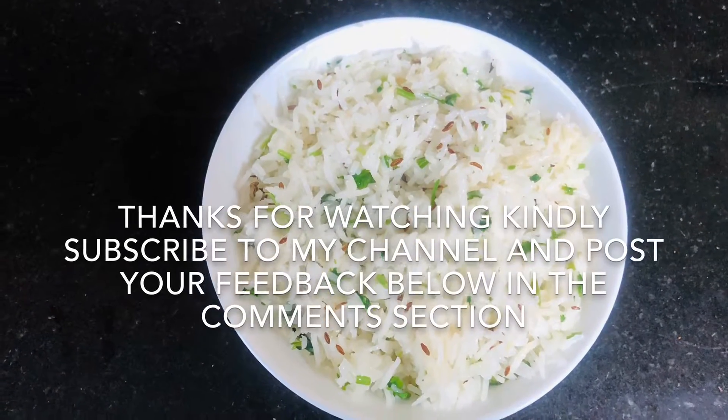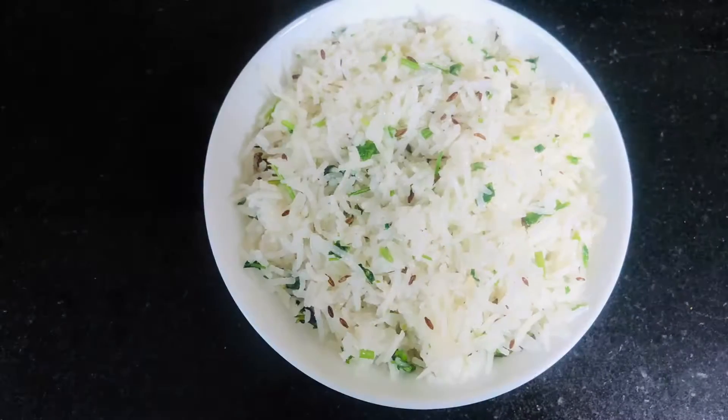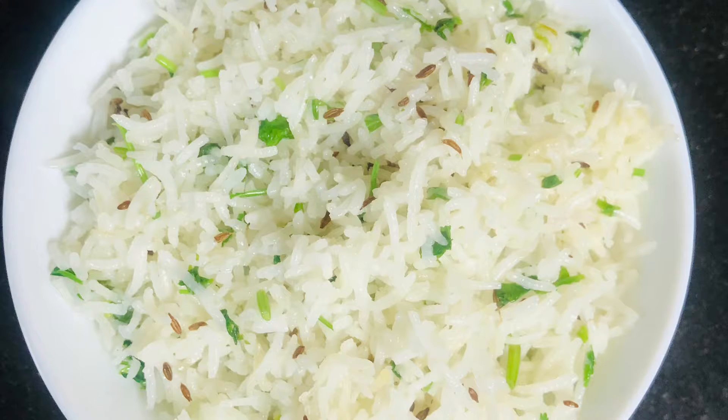Thanks for watching. If you haven't subscribed to my channel, kindly subscribe, and please do share it with your friends. Come back for more amazing recipes — thank you!